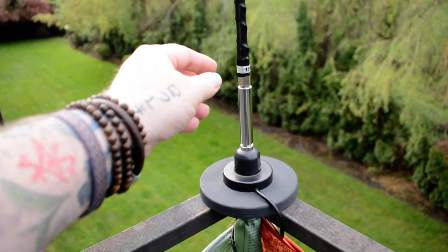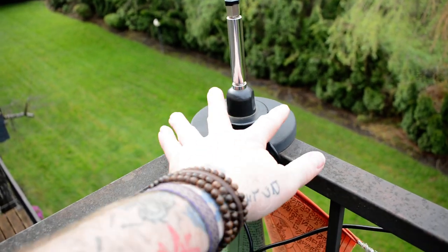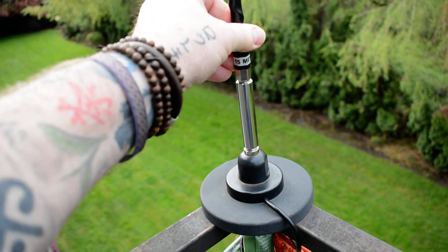But this is the particular setup I have here. The base is an MFJ mag mount, it's about five inches or so, and then the sticks themselves are put out by Shark Stick.